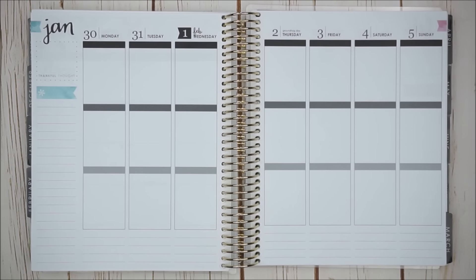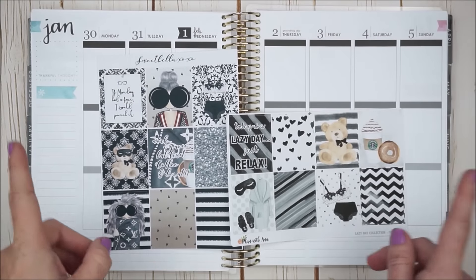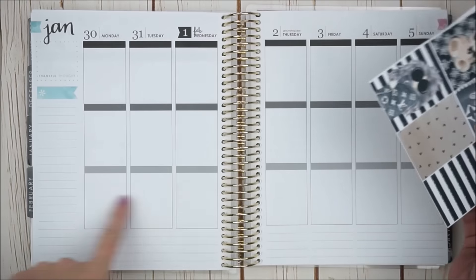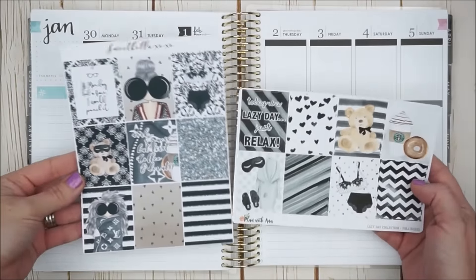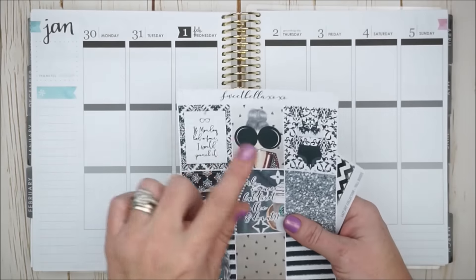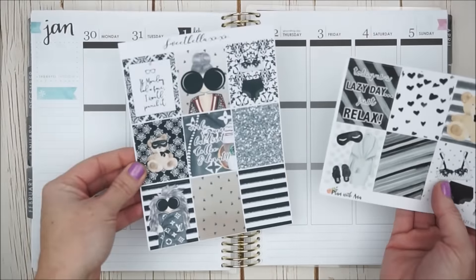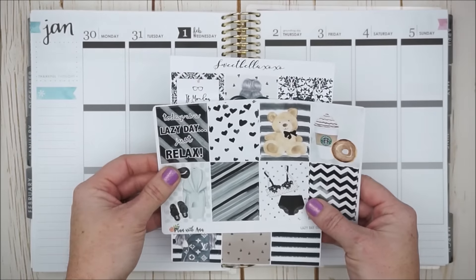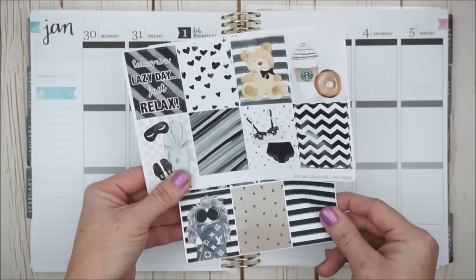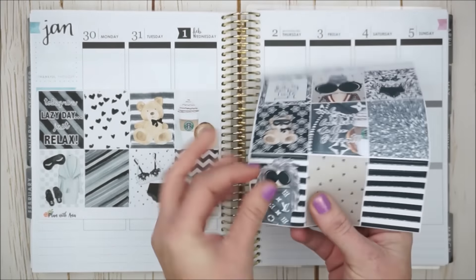I wanted to zoom in just a little bit closer. We're going to start with our decorative full boxes and I'm going to kind of pick and choose from both of these sheets here. I think I'll put them down in the bottom row. To be honest, I personally really love this girl here, so I think I might put her up at the top, and then we're just going to pick and choose and distribute the colors. I definitely want to put my husband's two favorite boxes — this one here and the crazy lady, a.k.a. me. So let's maybe center his favorite box on Thursday.